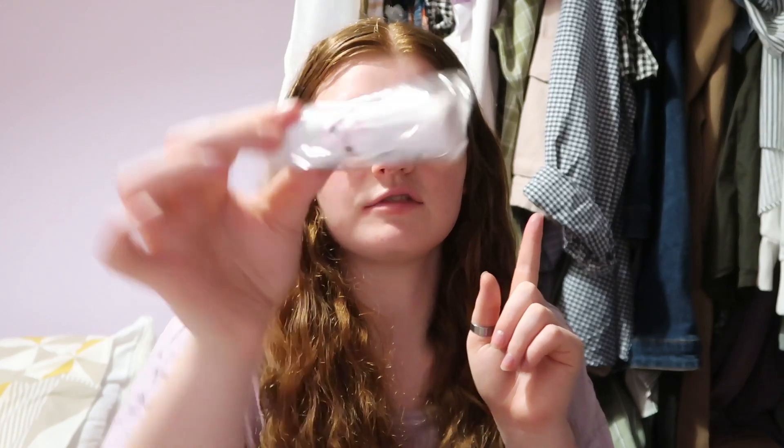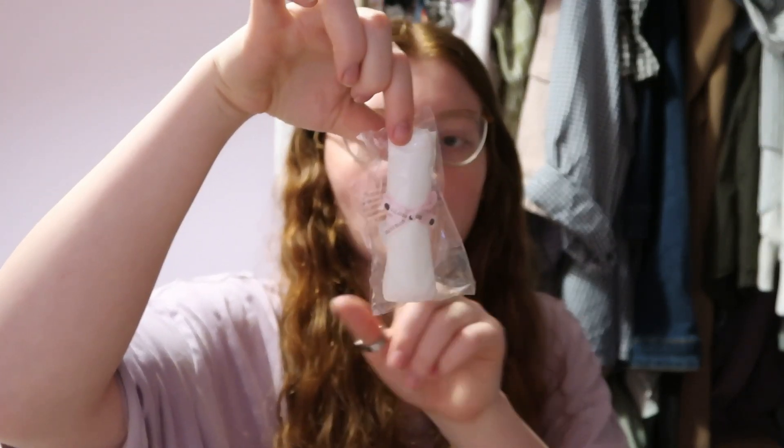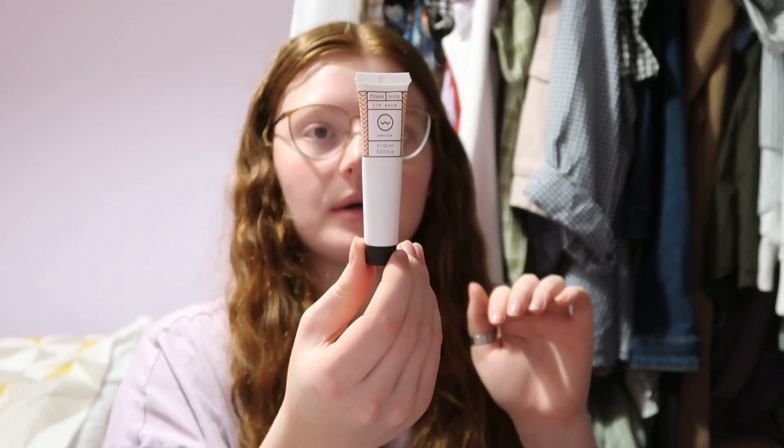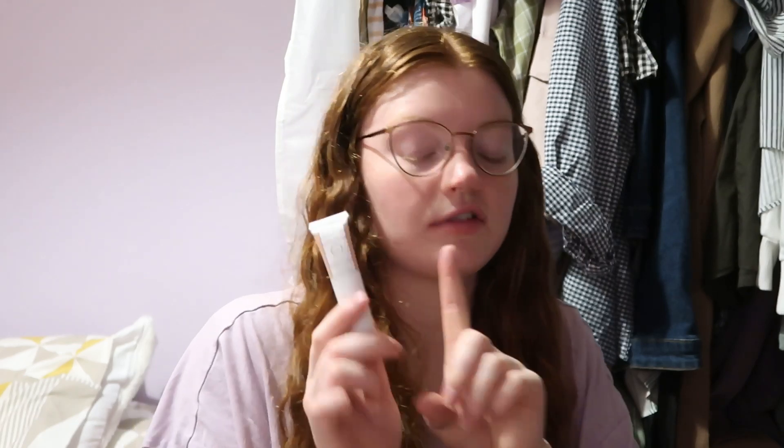Then we've got this Frank Body Lip Balm — this is 15ml and normally 10 pounds. I'm not sure if it smells of anything, but I'm always up for a good lip balm and it's a nice size you can just stick in your handbag, so I'll definitely be using this one.